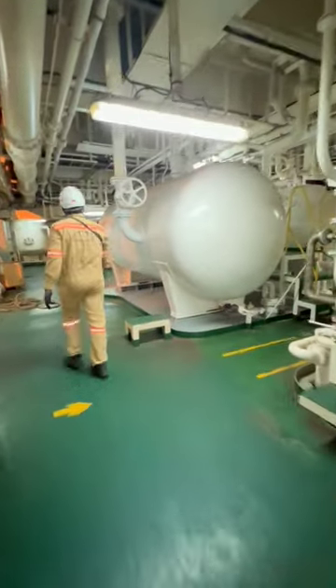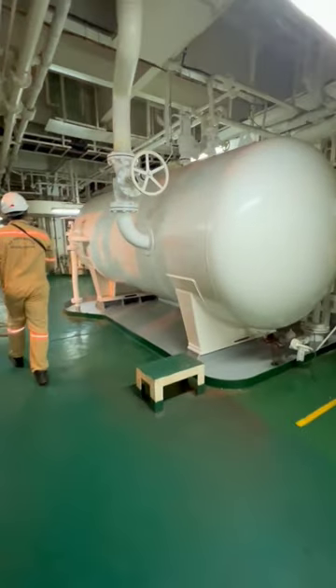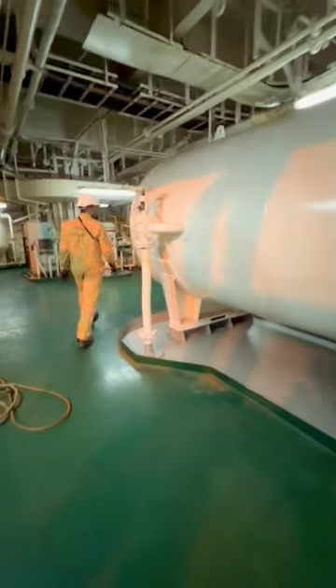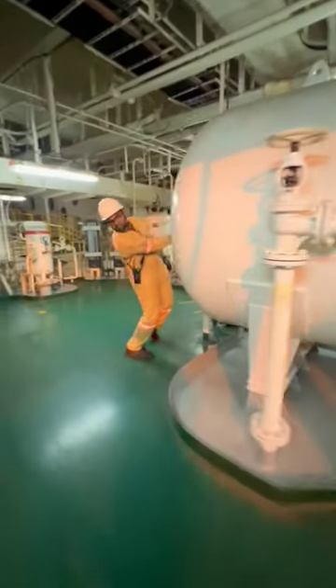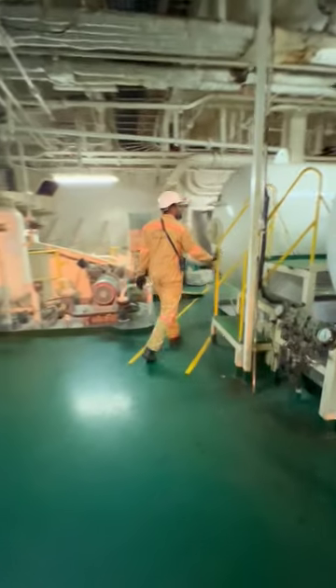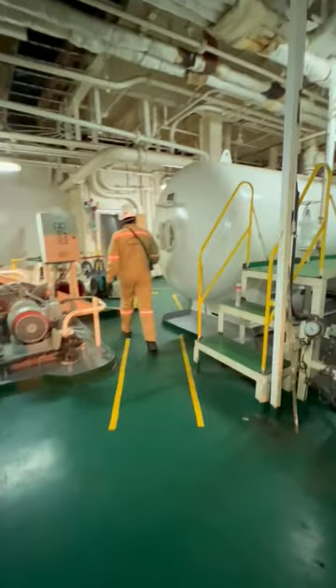This is the air bottle. What is the air bottle? It is a very large size. These air bottles are in the main engine, auxiliary engine, starting air.